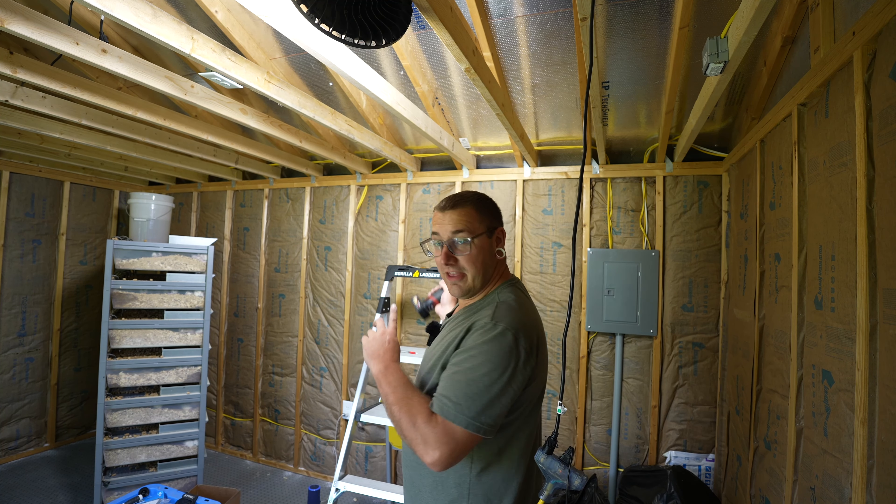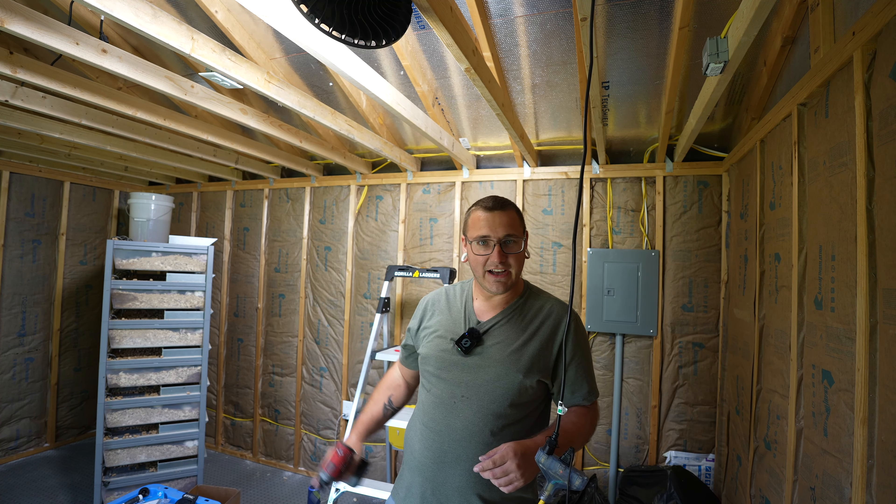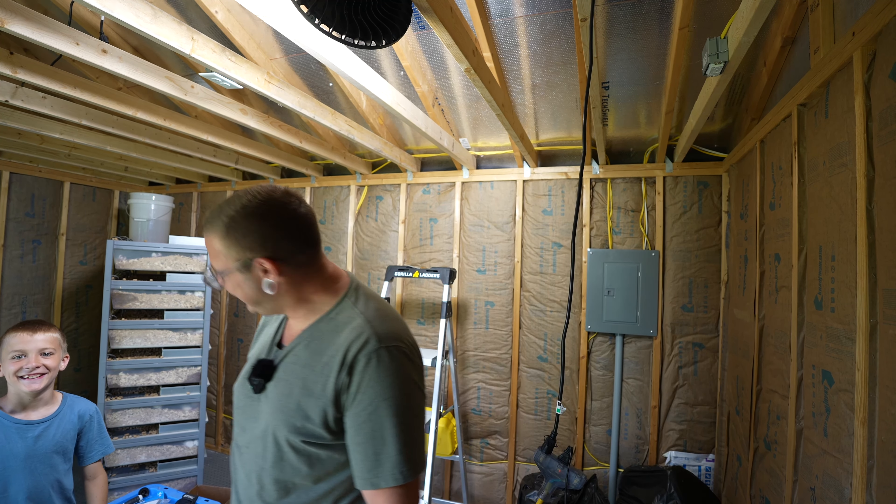First panel of drywall is going to be going up. I have Jackson here to help me. What's the worst that could happen? He's got this.